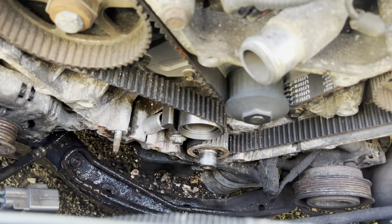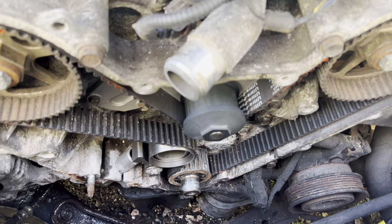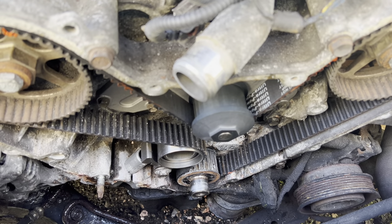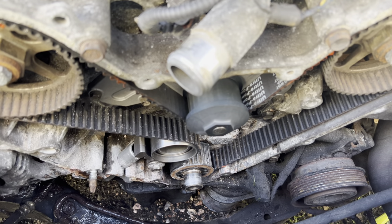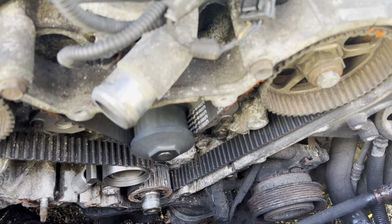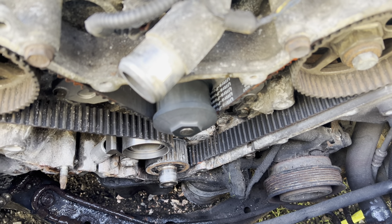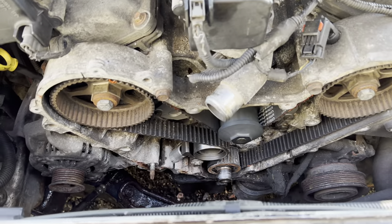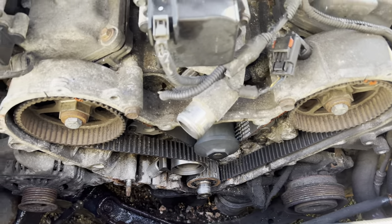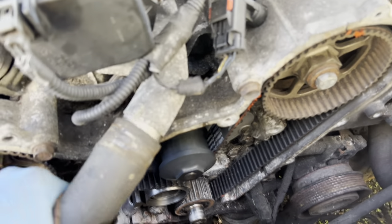I've got everything back in place. The tensioner is in. I turned it around and checked the timing — it looks good. Now, if you're unsure about the timing, you can connect your coolant hose and try to start it up. It should run for a little bit at least, and you'll be able to see if it's running properly or not. I'll connect this hose and we'll try to start it up.